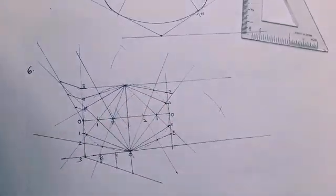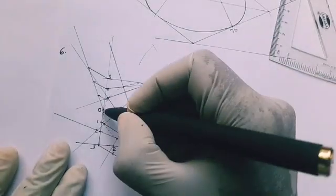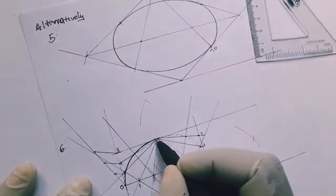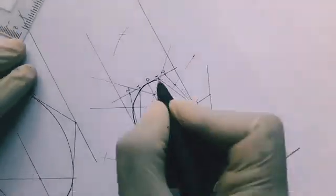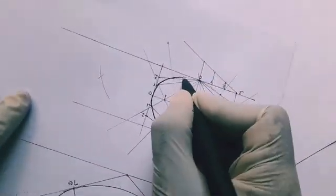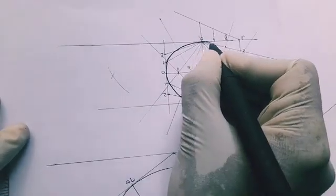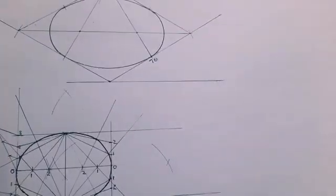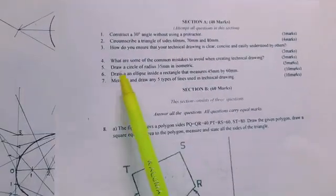Join all the intersection points with a smooth curve, using a French curve or freehand. Guide yourself with the guidelines. Be careful not to smudge. That is the ellipse inside a rectangle.